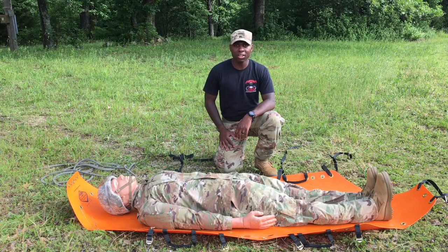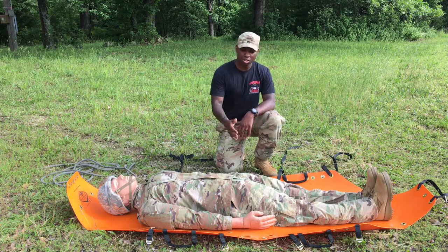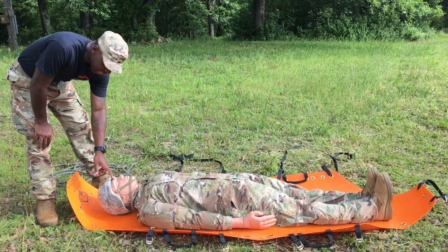I'm Sergeant Footylove and I will demonstrate how to rig a skid. First thing you want to do is ensure that your casualty is centered. My casualty is already centered. Then you want to ensure that the top of the skid does not pass the brim of the ACH.